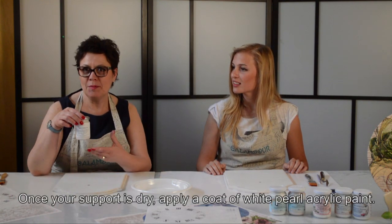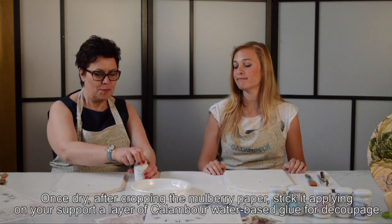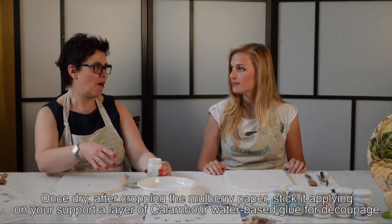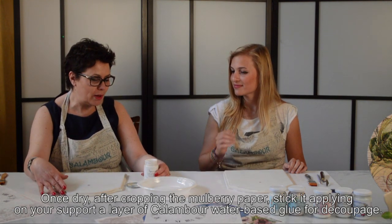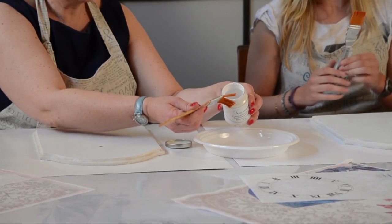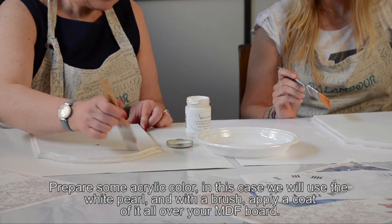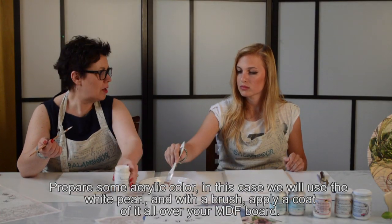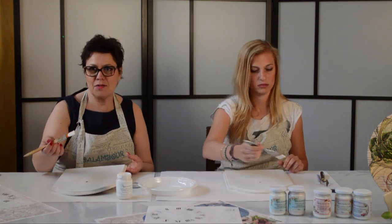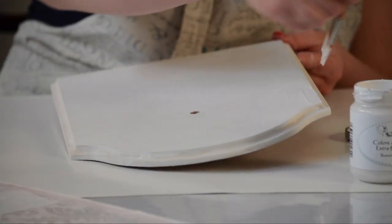Ora che il nostro supporto si è completamente asciugato, procederemo con la stesura del colore acrilico. Questi sono i nuovi colori Calambur: sono colori acrilici extra fini, l'ideale per le tecniche shabby, una tecnica di decorazione ritornata di attualità proprio in questo periodo. Mettiamo un po' di colore nel piattino e iniziamo a stenderlo con il pennello. Sarà sufficiente una sola mano di colore — essendo colori acrilici extra fini, non hanno bisogno di un secondo passaggio. Diamo il colore su tutta la superficie come abbiamo fatto con il fondo acrilico.